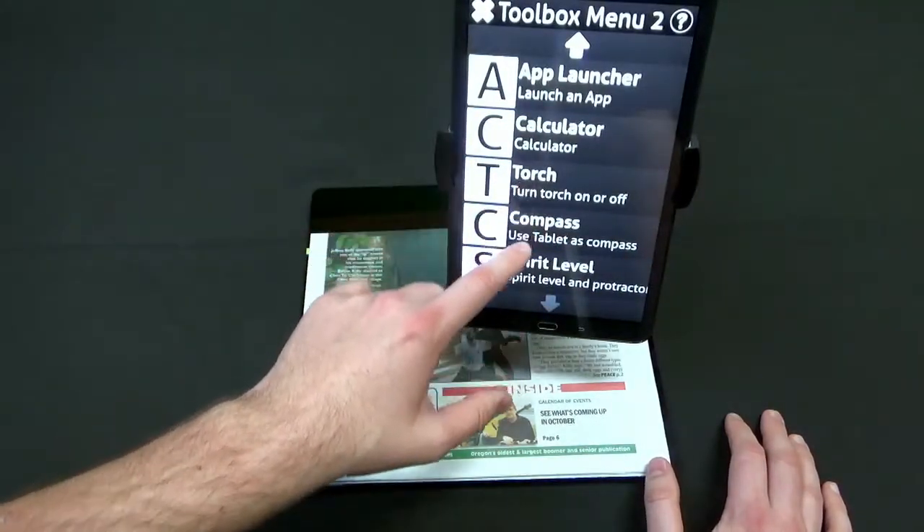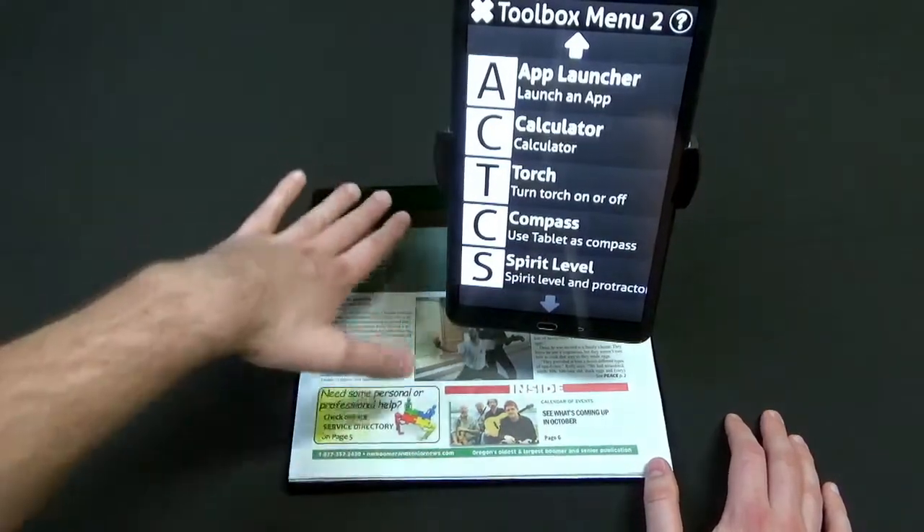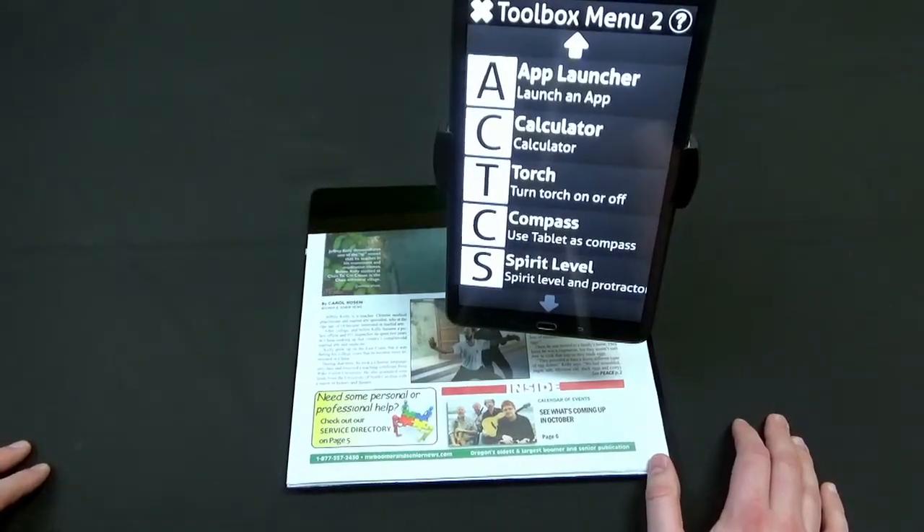The toolbox also has things like a flashlight, a calculator, a compass, and a little level. You can set your tablet on something and it will tell you if it's level — it's not the best level in the world, but it does the trick if you're in a pinch.